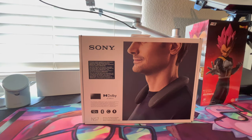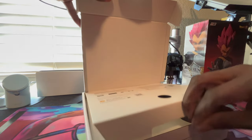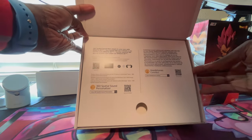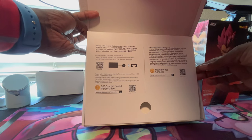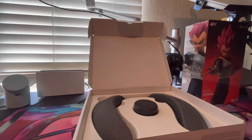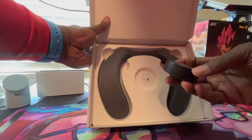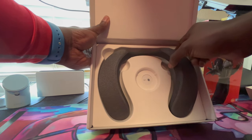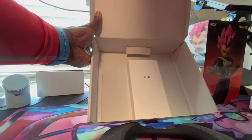Let's get up in here and see what it do. As we open this bad boy up, there's a card telling you to connect it to the TV, then connect to the headphones, and download the app. After we get that out of the way...